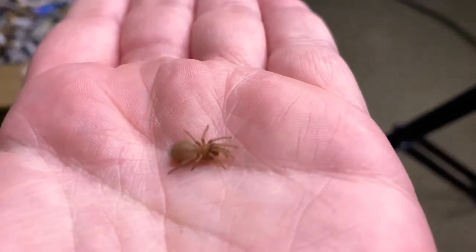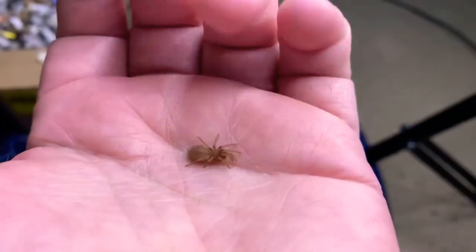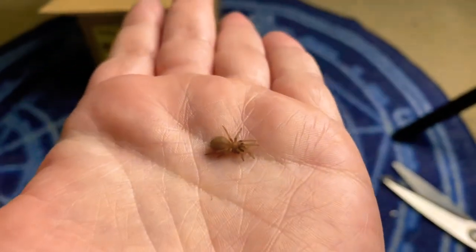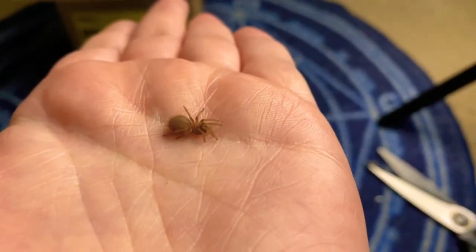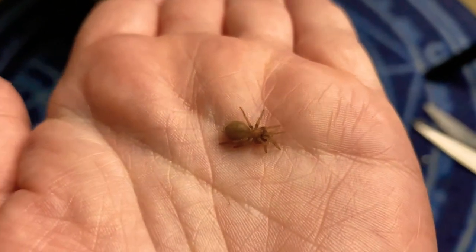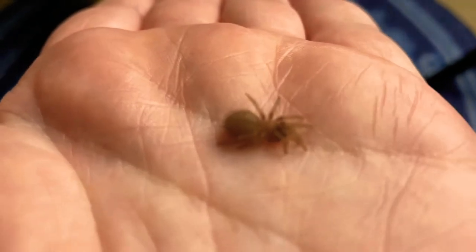Hey guys. It looks like our little Brachypelma didn't make it. I know he looks fine, but he hasn't moved for the last hour — he just doesn't move at all unless I move him. I gave him about an hour or so and he still didn't move. Sometimes these things just happen, especially when they're that tiny and being transported. Definitely not the fault of the sender — they're fantastic. This is just one of those unfortunate things that happens. I'm so bummed. I'm sorry, little dude.